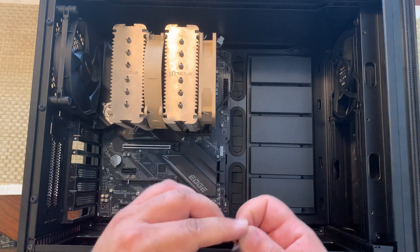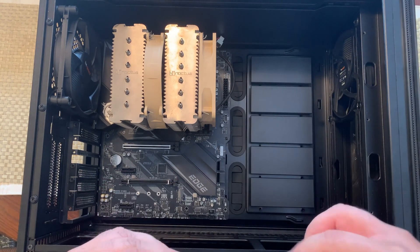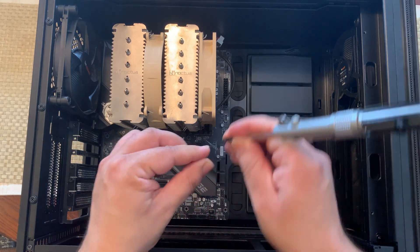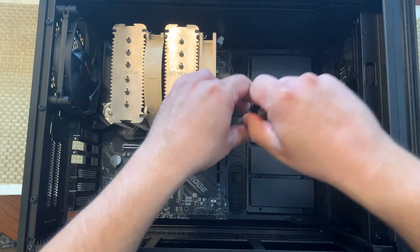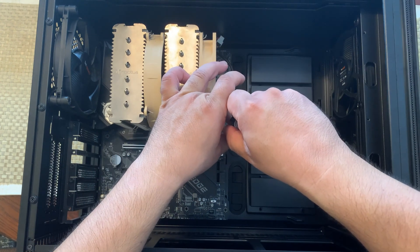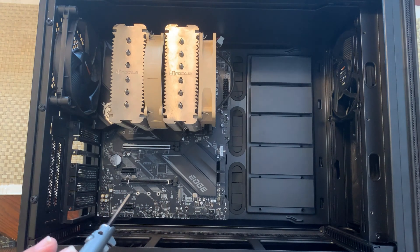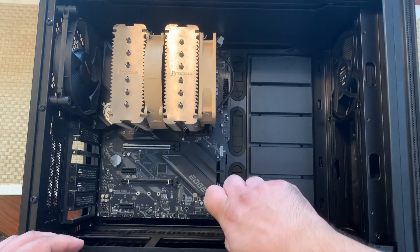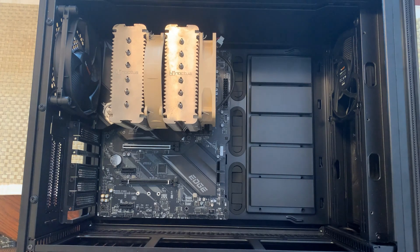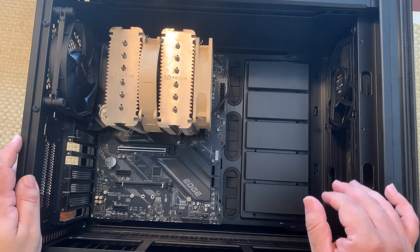Start with the middle screw since it's readily available, but you'll want to do the corners first — do opposite corners. Some spots may be hard to get into, so maybe don't tighten them all the way; leave some wiggle room just in case one of the holes is not lined up correctly. In total there'll be eight screws. Make sure you use all of them. Alright, everything's in and screwed down.